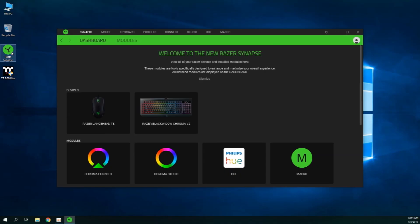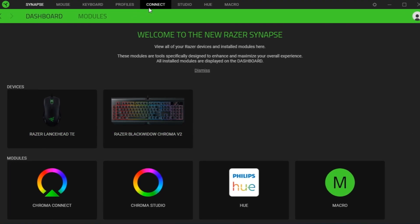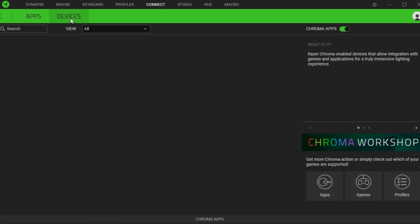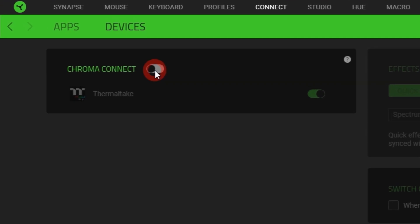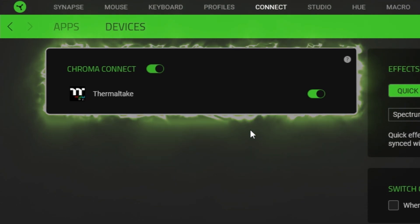First, open Razer Synapse software. Click on Connect, then Devices. Turn on Chroma Connect to enable Thermaltake software synchronization.